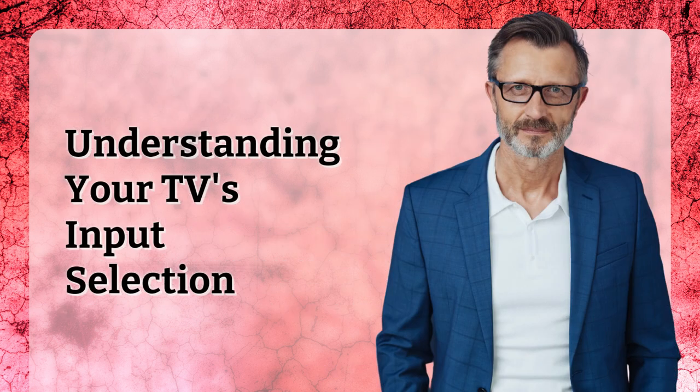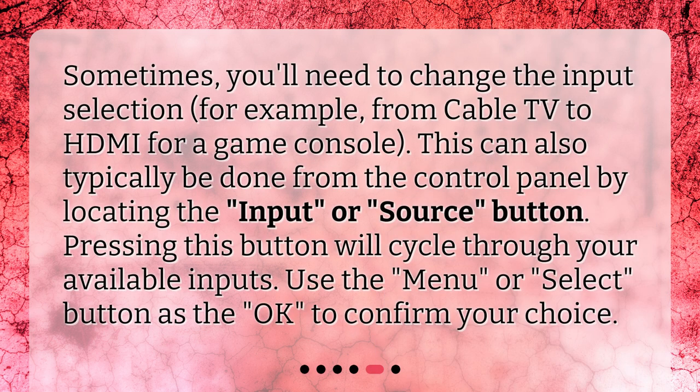Understanding your TV's input selection. Sometimes you'll need to change the input selection — for example, from cable TV to HDMI for a game console. This can also typically be done from the control panel by locating the input or source button. Pressing this button will cycle through your available inputs. Use the menu or select button as OK to confirm your choice.